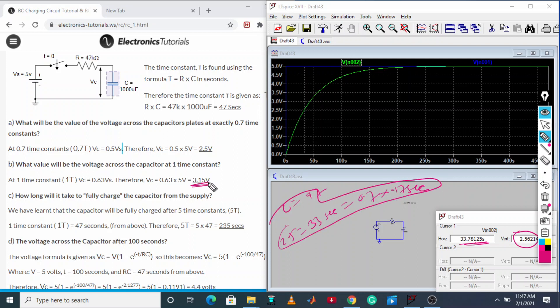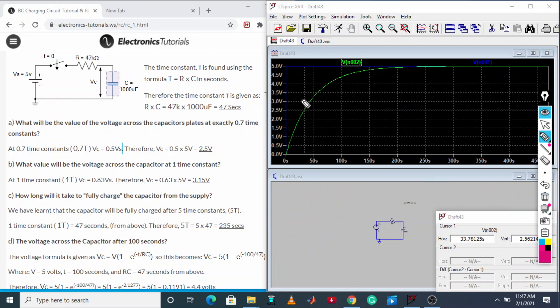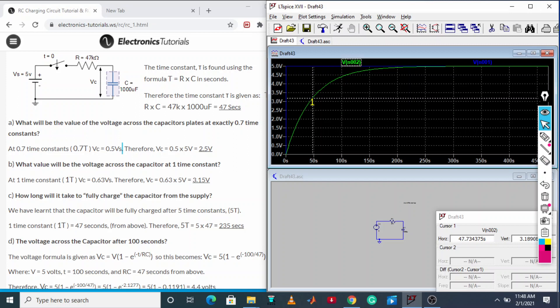Now let us check the second result: at one time constant, do we get 3.15 volt? Moving the cursor slowly — it is around 3.18 volt. At one time constant, which is 47 seconds, we are getting approximately 3.15 volt as expected.